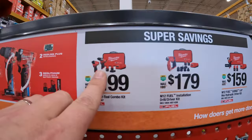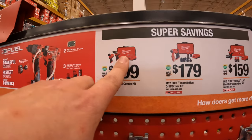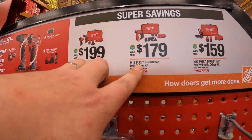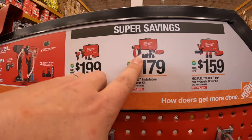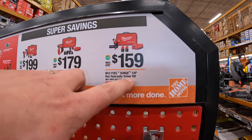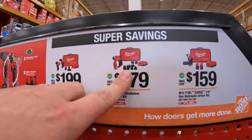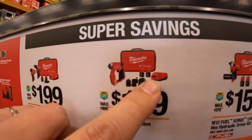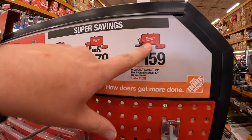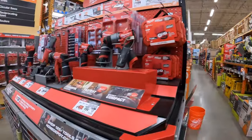Super savings: $199 for their Gen 3 hammer drill and impact driver, two batteries, charger, and a soft case. $179 for their M12 Fuel installation drill driver kit. $159 for the quarter-inch hex hydraulic driver as a kit — two batteries, charger, and a bag. The installation kit comes with attachments, two batteries, charger, and a soft case.